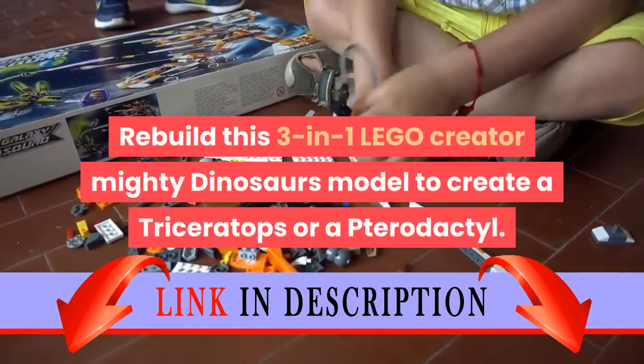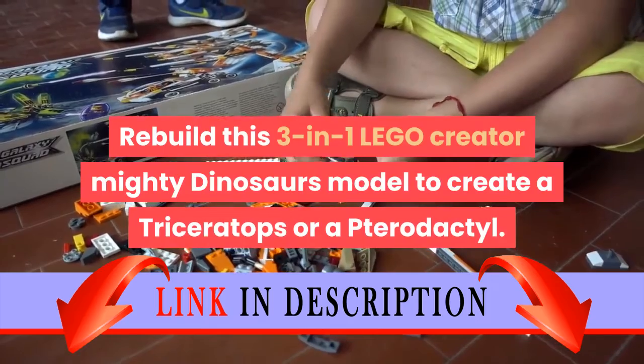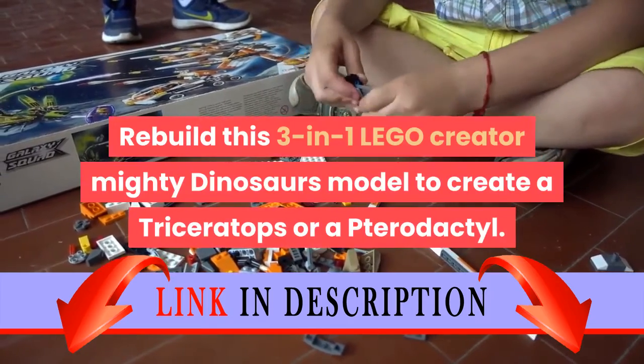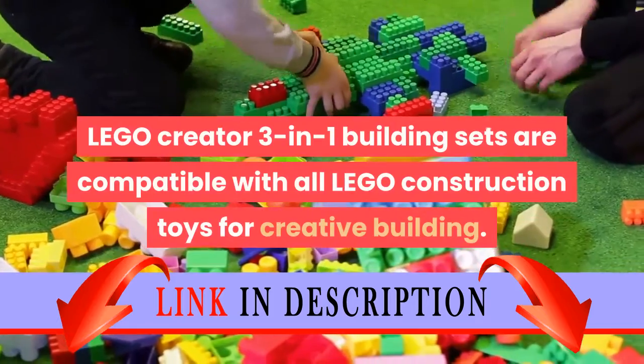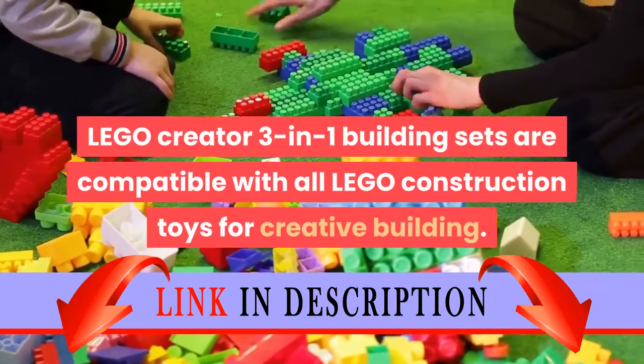Rebuild this 3-in-1 LEGO Creator Mighty Dinosaurs model to create a Triceratops or a Pterodactyl. LEGO Creator 3-in-1 building sets are compatible with all LEGO construction toys for creative building.